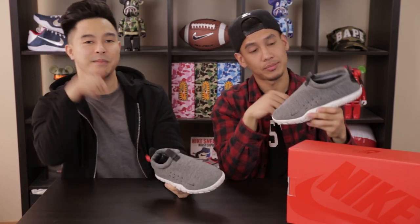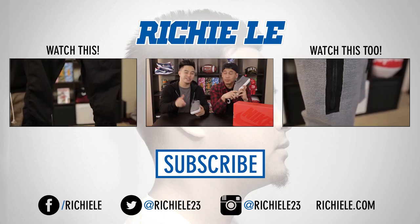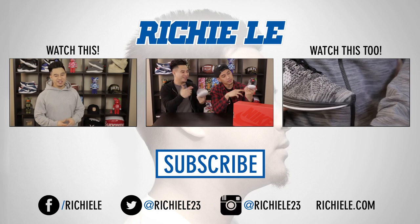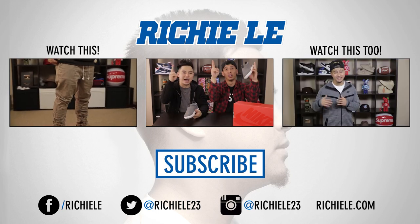Thank you for checking out that sneaker review on the Nike Air Mach Tech Fleece. Please leave a comment below if you're feeling these or not. Links are in the description box below if you want to grab a pair. Thank you Tan Tan for being in the video. Until next time, we out. Peace.